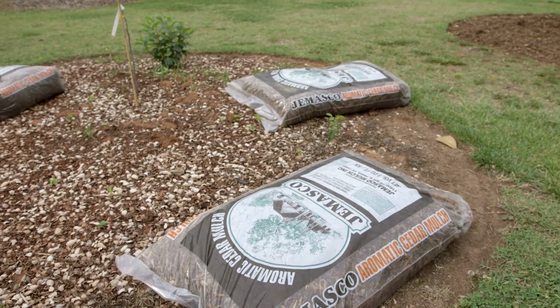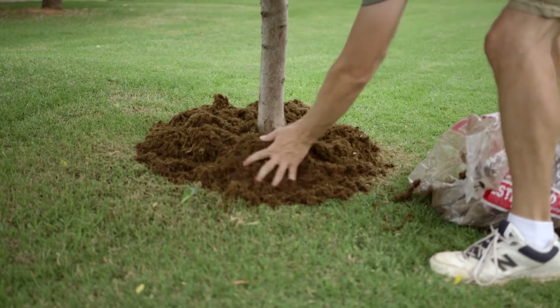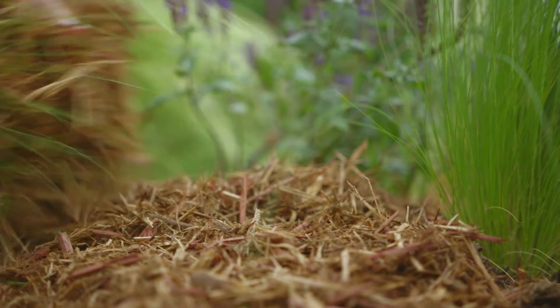Now we're ready to add mulch. Two to three inches of mulch creates an attractive landscape, prevents weed growth, and locks in moisture. It's a great way to keep plants healthy and reduce your water usage.